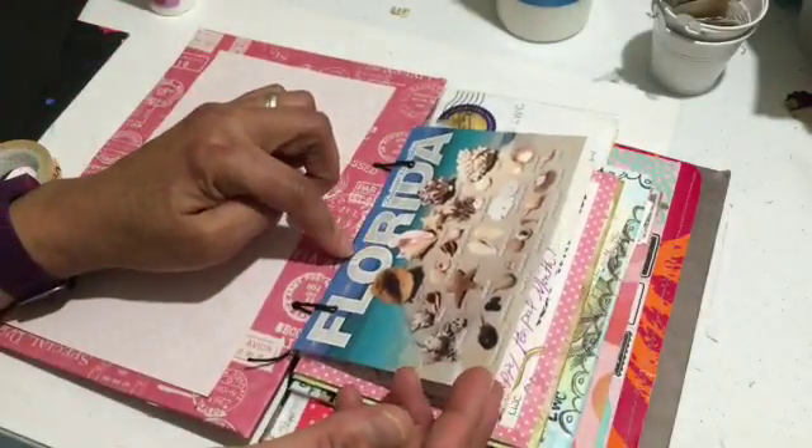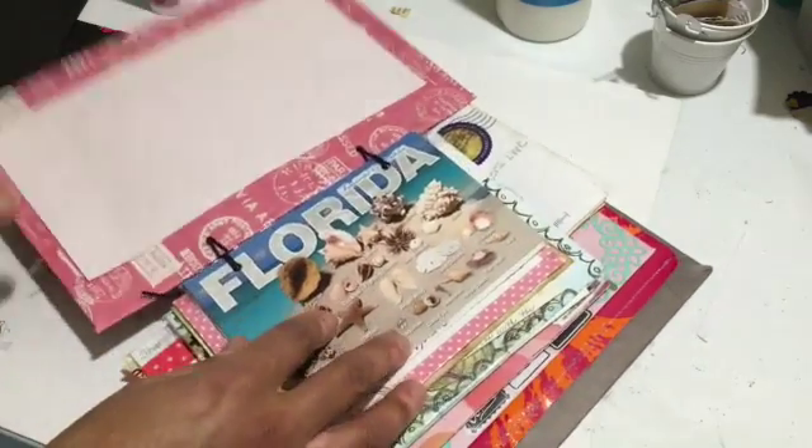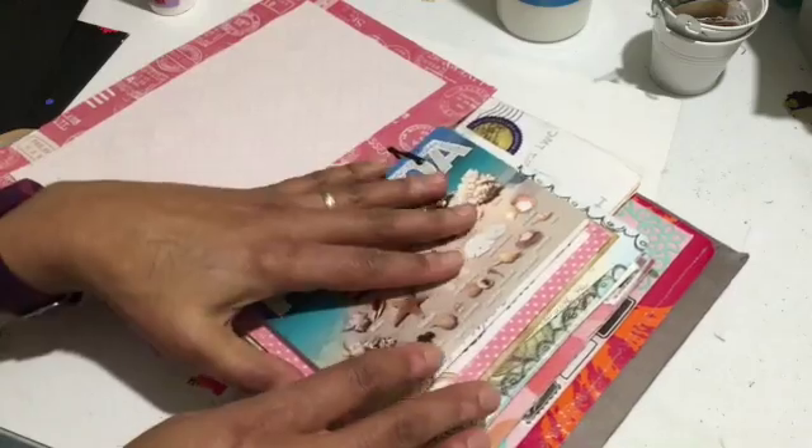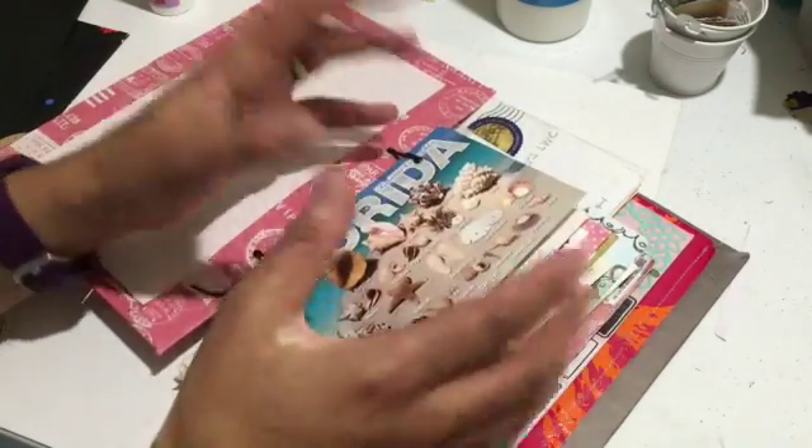This is a postcard I just got the other day. I decided that it would be so perfect to put it in and it could be like the starter for my summer pen pal group here.